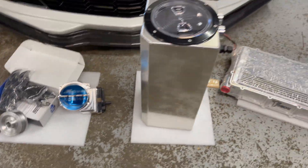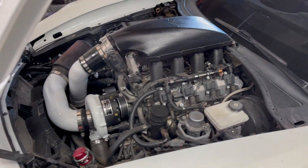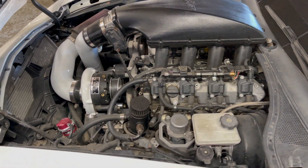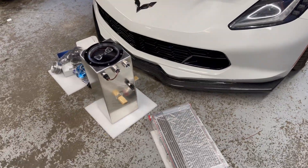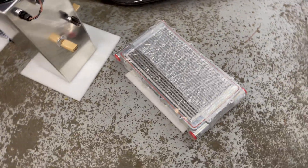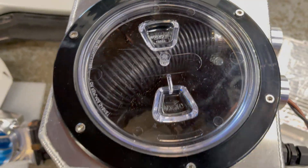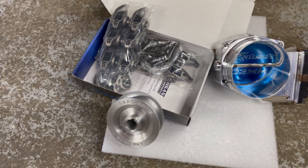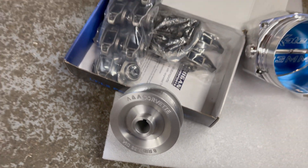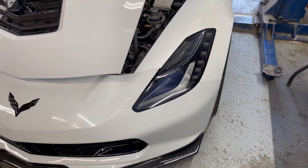Looks like this C7 has got some goodies — it's already got a pro charger and believe it's a 416 stroker. It's got that pro speed trunk tank, K-tech 103 throttle body, smaller pulley to max out the blower, and we got some true and upgraded rockers since it had stock ones on there.